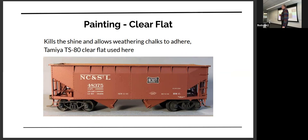Usually what I start with on the outside of the car is I just spray it with a clear flat. You can use Tamiya, Krylon, or Dull Coat — there are lots of different ones. What I found when weathering with the chalks is if you spray it with a clear flat, it will adhere, and that's what you want. If it's just the plastic or the paint often used by the manufacturer, I can't get the pan pastels to stick to it as well as I'd like.